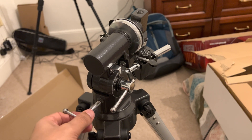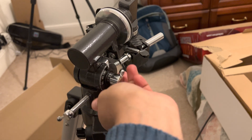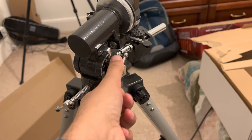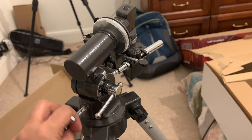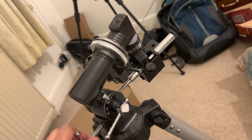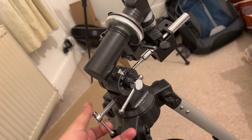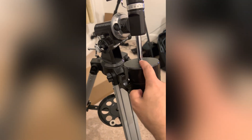It's very heavy, especially the counterweight, and it took me a while to set it up and align it. I still don't know how to align it depending on the target, and I don't know how to calibrate it, so there is still a lot to learn. As I said, I'm at level zero, but I'm really excited about this telescope.